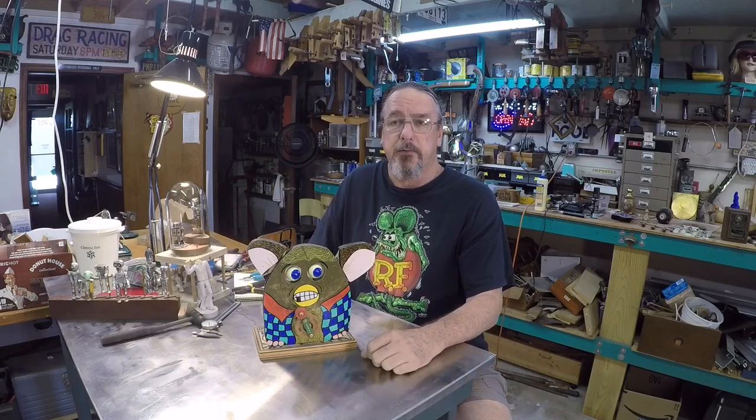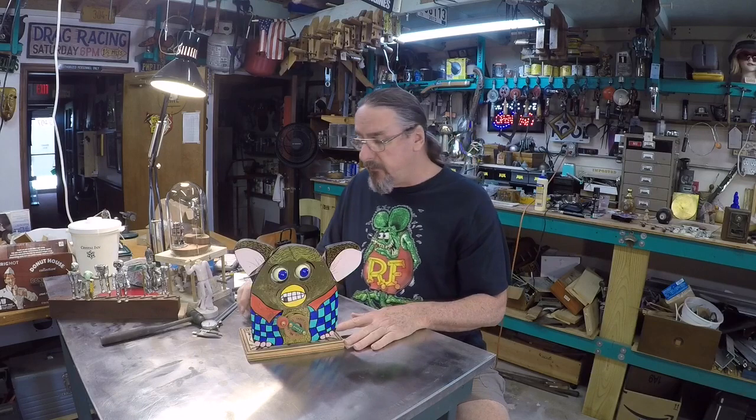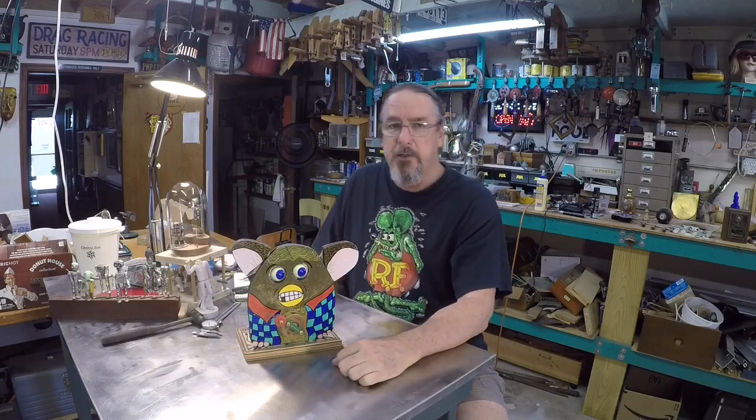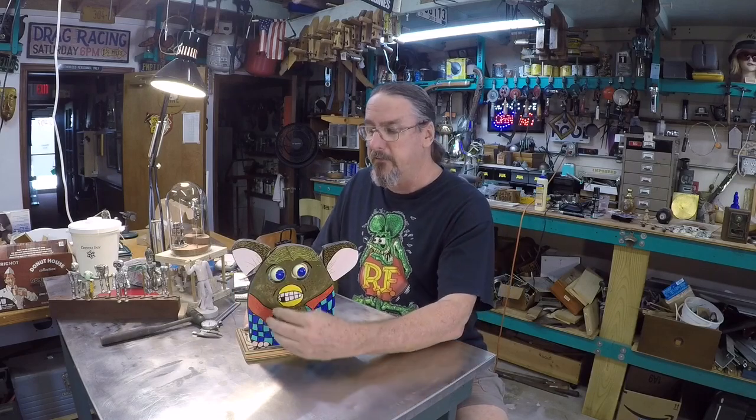A lot of things are in progress, but today on my first real day back I thought I would share this little project that I did back in 2013. I was still working at that time and I worked on this thing on weekends and evenings, and it probably took me a good three or four months to finally get it together.